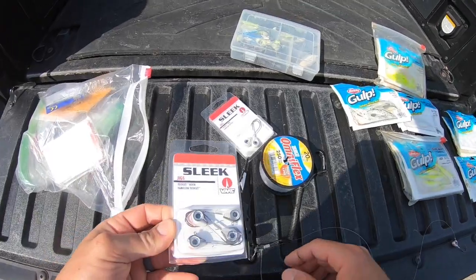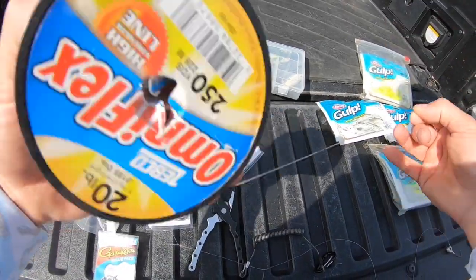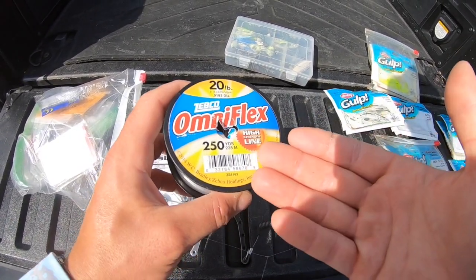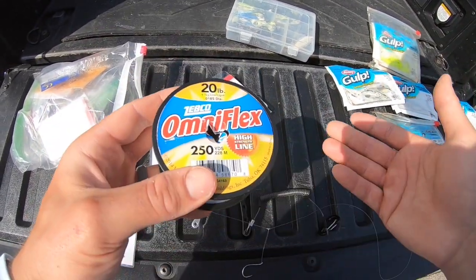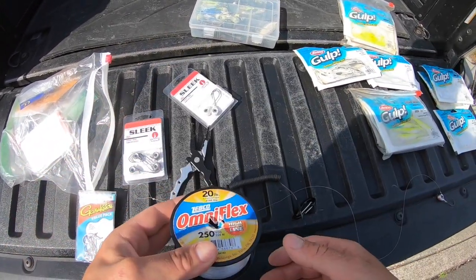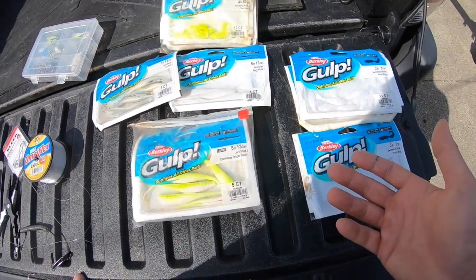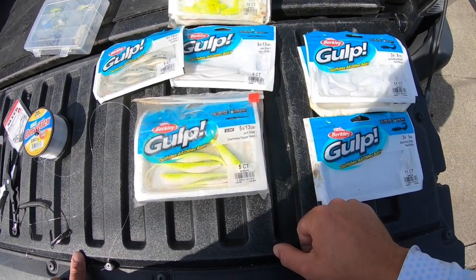I still have these sleek jigs I picked up in the winter and want to burn through them. For leader, you don't need much — I know guys swear by fluorocarbon, and I'll use it for certain fish, but I've done well with this Walmart brand 20-pound test monofilament, about 250 yards for three or four dollars. Once out there, I'll run two test rods — one with swimming mullet and one with jerk shads on the gulp — hopefully get on some flounder.